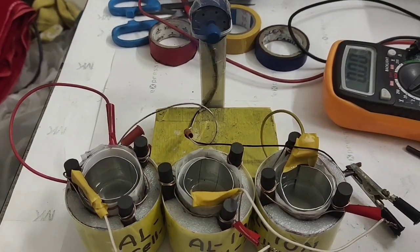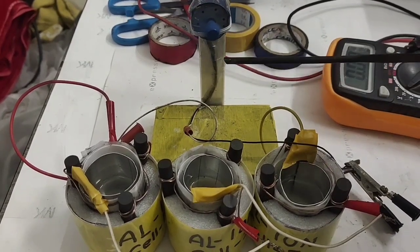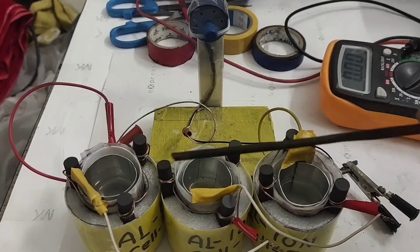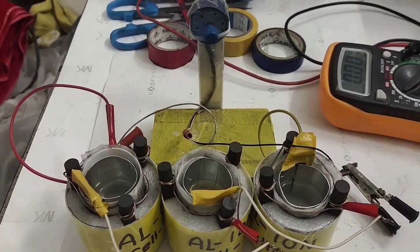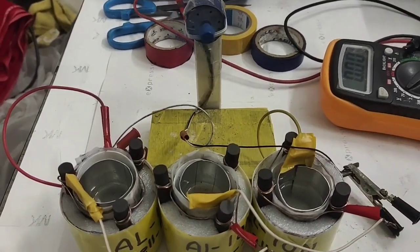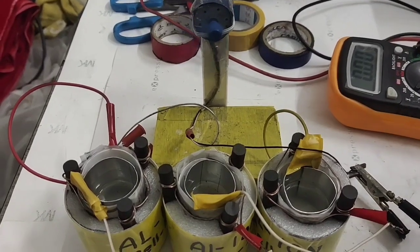You can see now how beautifully it runs. The motor is running at 3.9 volts because three cells have been connected — 1.3 volts each, 1.3 into 3 equals 3.9. This model is rechargeable as well as reusable.